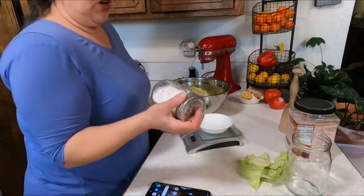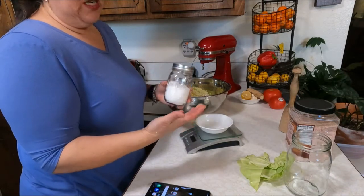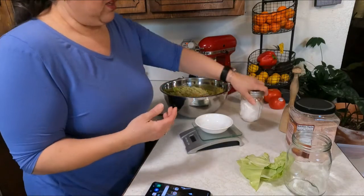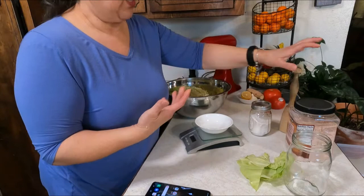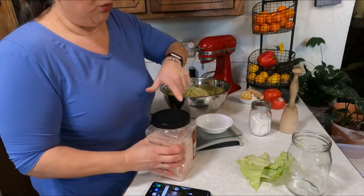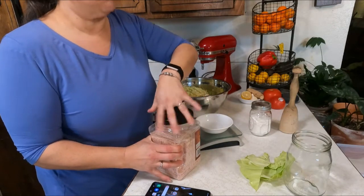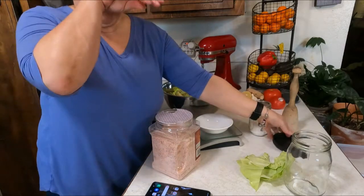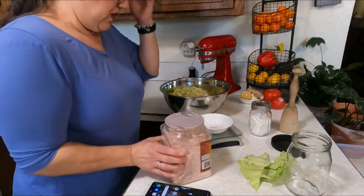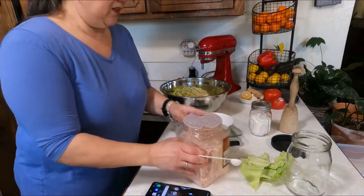A couple of salt options: the one salt you don't want to use is table salt. This is kosher salt, which means there's no iodine added. You can use kosher salt, Himalayan pink salt, Redmond's Real Salt — anything but table salt. Table salt has things added to it. So really you can use almost any kind of salt except table salt. Okay, there's 19 grams of salt.